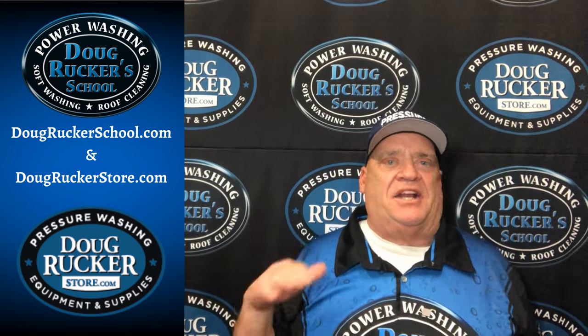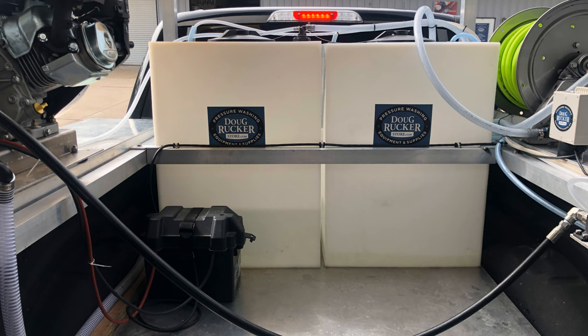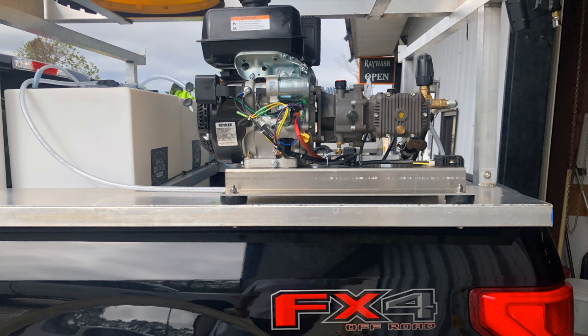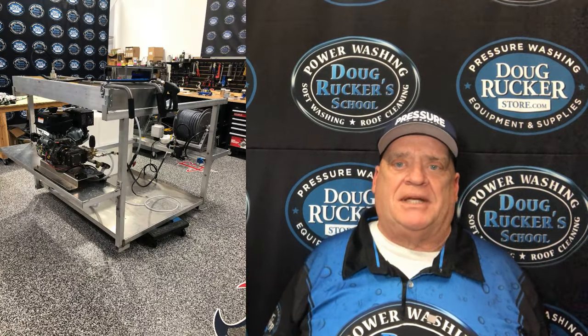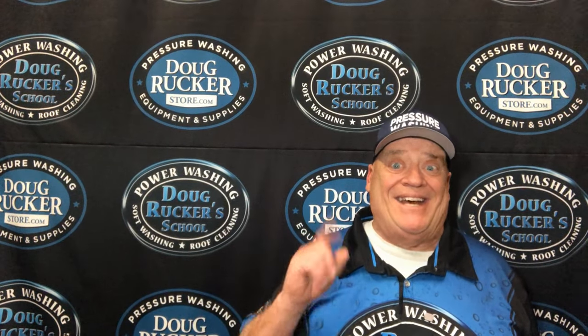I've got another mini skid build similar to my Coco rig, but we just released another one to the wild. I've got a video about that coming up next, and the customer is joining me as he picked it up. So stay tuned for that coming up next.